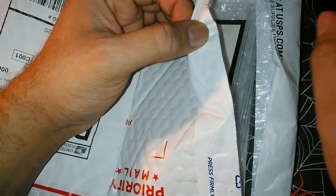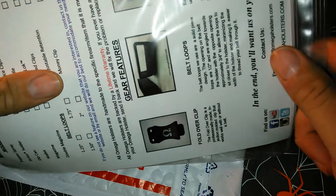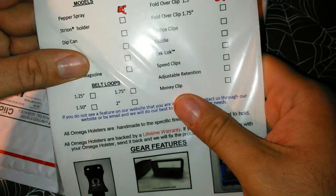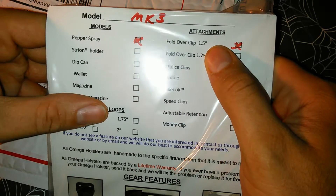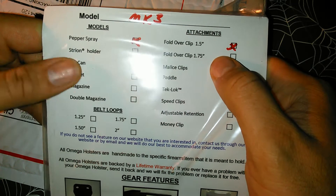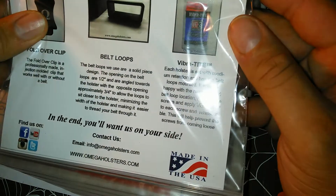Let's actually cut a piece of the bag. And this is the MK3 model for pepper spray. You can see it's got it marked off with a 1.5 inch belt clip. Made in the USA.